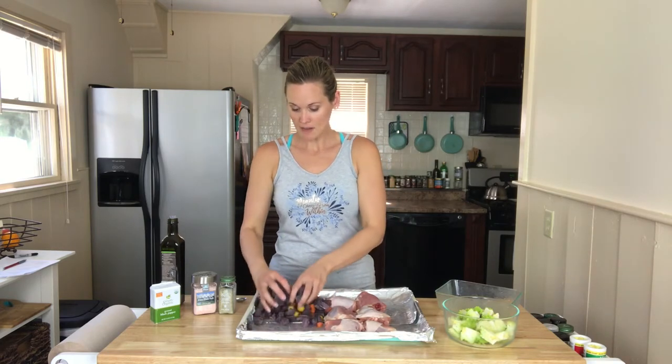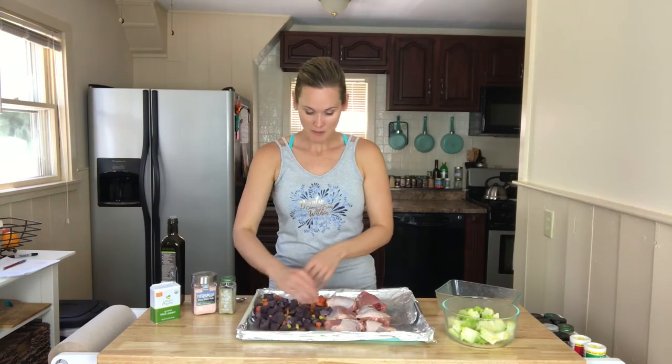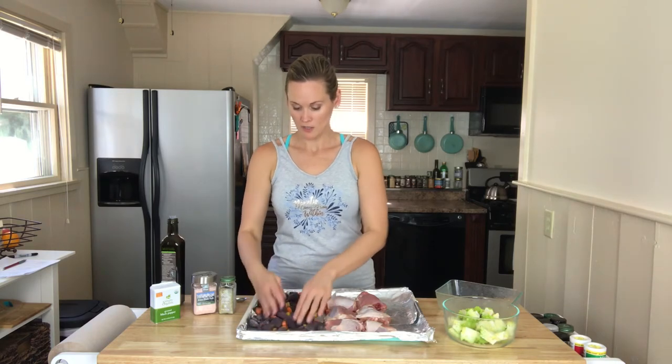It doesn't take much, because if you put too much on, they're going to be soggy. Just a little bit — it might not seem like enough at first, but once you start spreading it around, it's surprising how quickly it coats everything. Get that all spread evenly and then we'll add some seasonings.